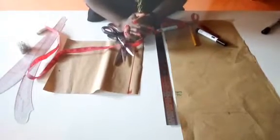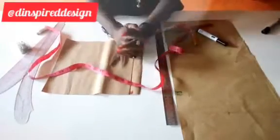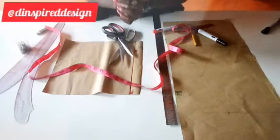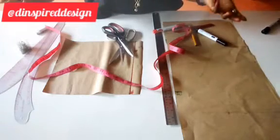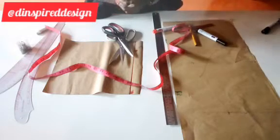Hi everyone, welcome to another episode of Inspired Moments with Jumoke. My name is Jumoke Olakutu and this program is powered by the Inspired Design School of Fashion. Thank you very much to everyone who has subscribed to this channel — you keep us going. For those joining for the first time, please click on the subscribe button.